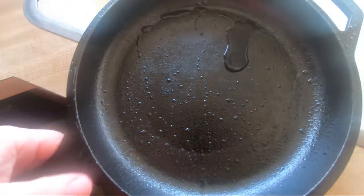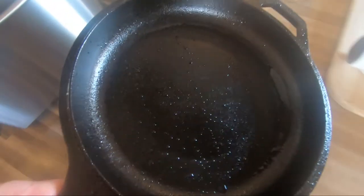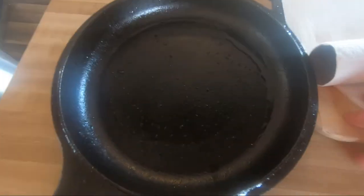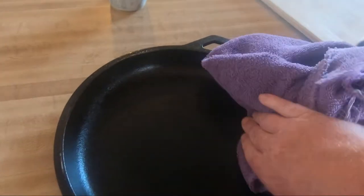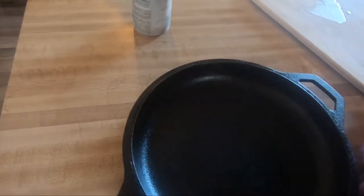Once you're done with that, you do want to go ahead and dry it relatively quickly, because you don't want to let this air dry — cast iron skillets have a tendency to rust. So I'm going to set this right here and dry it. Try to use a towel that doesn't create lint. You just want to get it dried real well. You can also put it on the stove at a low heat and just let the stove dry it if you'd like.